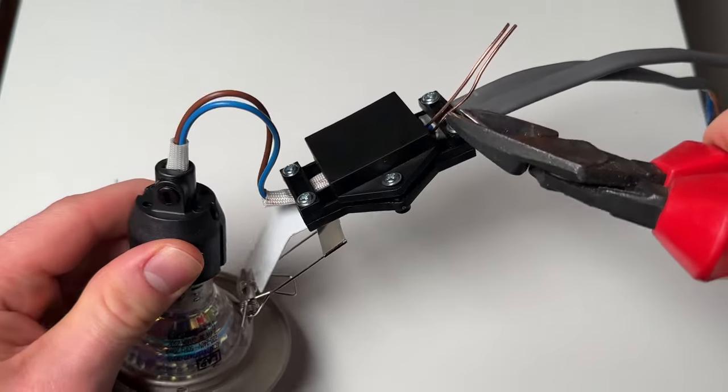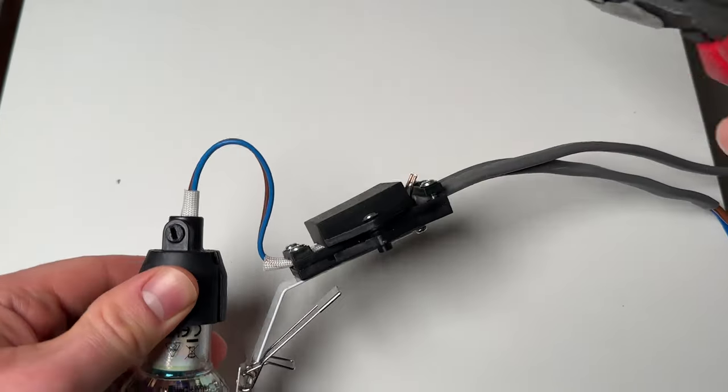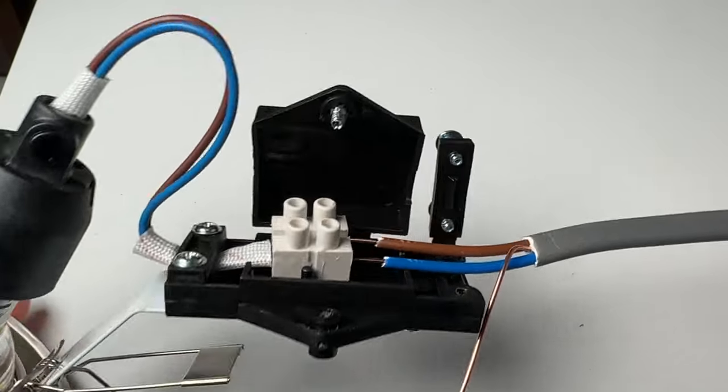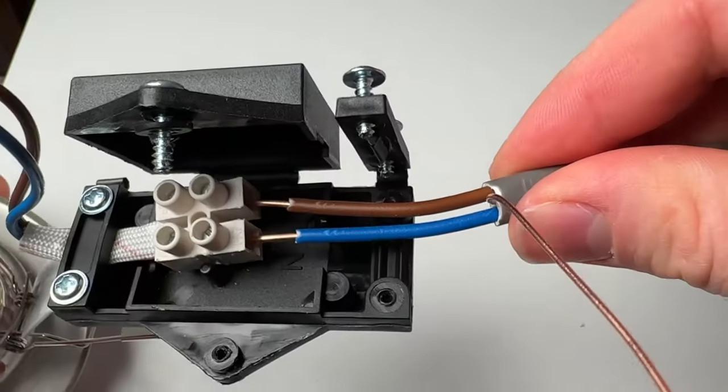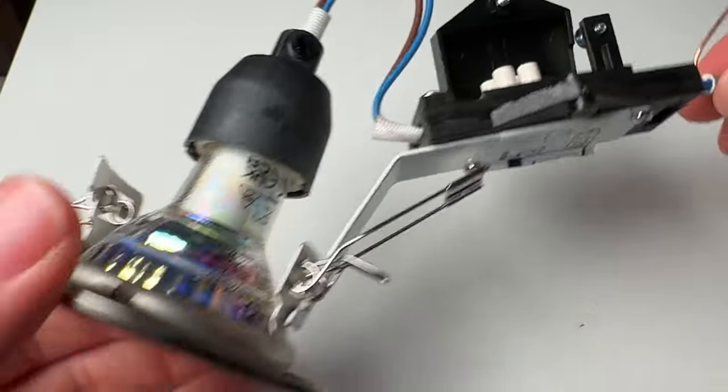Another mistake is snipping the earth cable on your twin and earth. Not all down lights have anywhere to terminate an earth, because they might not need one, but it's still good practice to have continuity in your circuit of the earth wire — or the CPC as it's technically called. If someone were to drill into the cable, it's definitely going to be safer to have an earth wire that is actually connected to something rather than having nothing, where you've got a much higher risk of getting a shock.